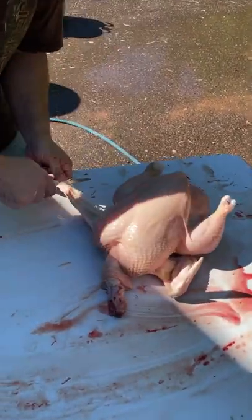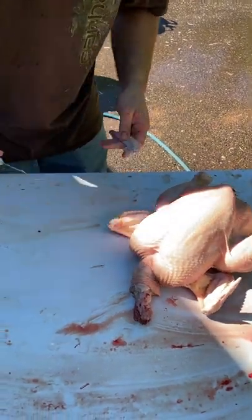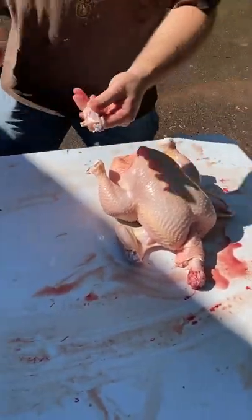Same thing on the wing tips — we don't need those on the carcass. So we put those into a pot for soup stock.